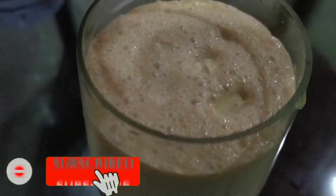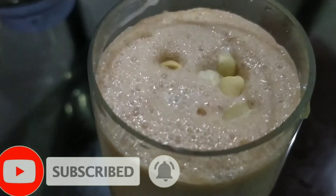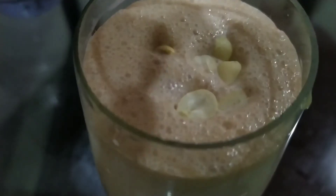We will try to make the meat more healthy. Subscribe to my channel.